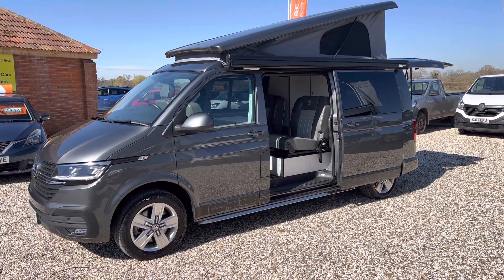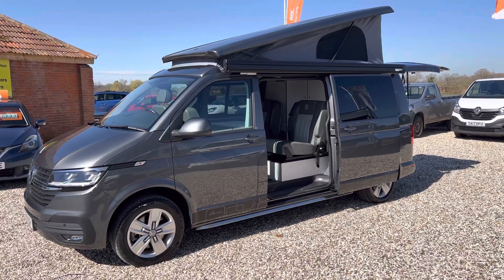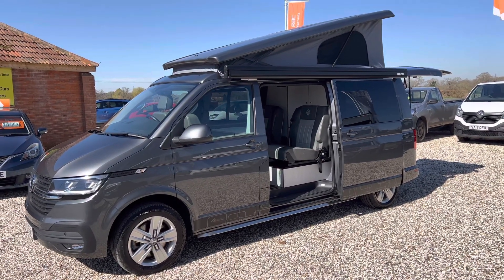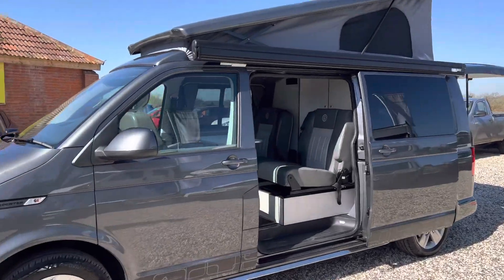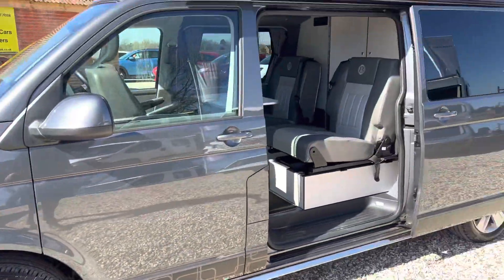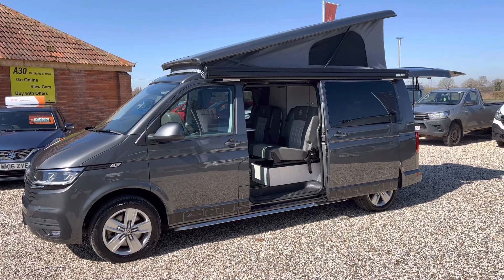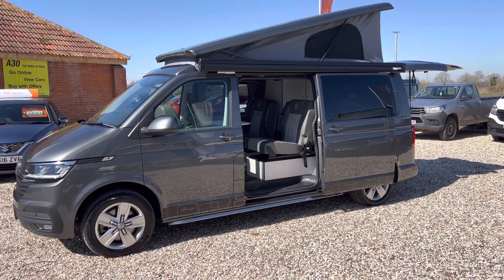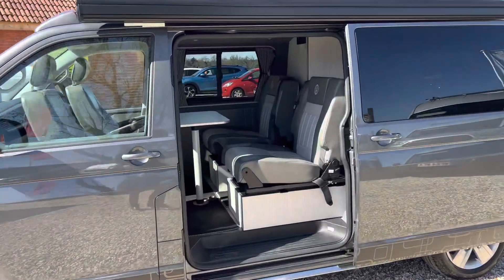Welcome to Millbrook Maxxis. Here we have a VW Transporter — this is the long wheelbase L2 automatic 150 brake horsepower motorhome built by Autohouse. This has got loads of extras over and above the standard Autohouse, with the solar panels and a few other bits and bobs. It's all listed online. Let me just take you around.